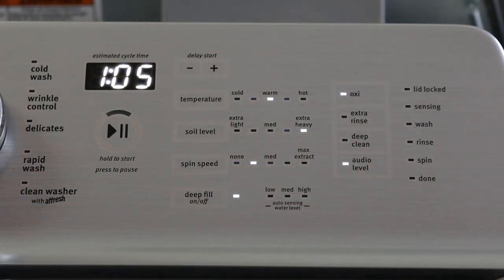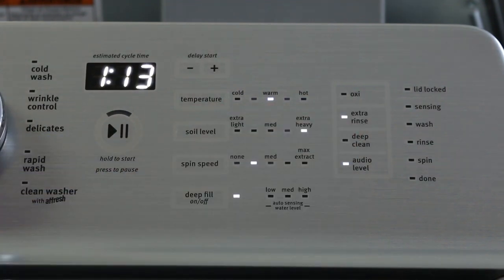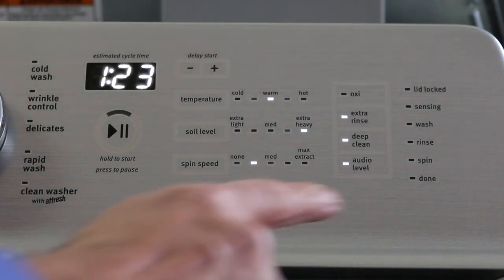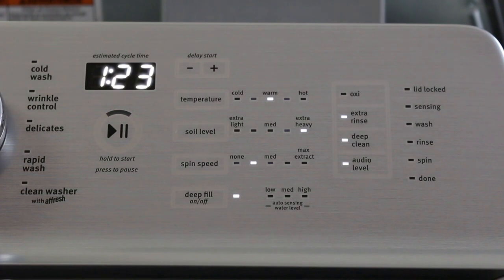Looking over here, we see the status of what's happening with the laundry. You can select Oxy, do an extra rinse, or do deep clean — which will give you more agitation time and more cleaning. This button sets the audio level of the push button. On the far right side, you will see indications of what's happening with the washing machine: lid lock, sensing — when it's sensing your load to determine how much water — wash mode, rinse mode, spin mode, and when it's done.